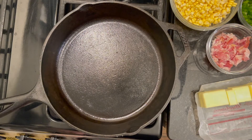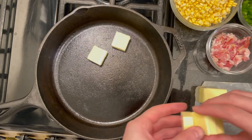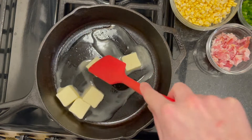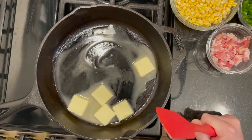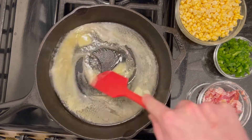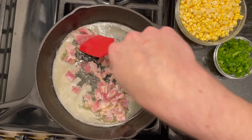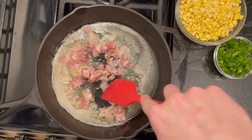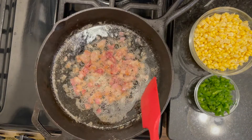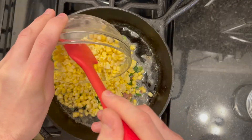I have my cast iron skillet. I'm going to go ahead and turn this on to medium, then add five tablespoons of butter to begin melting. We're looking for this butter to get foamy, then we will add in our bacon to brown. Starting to see a little foam — now I'm going to go ahead and add my bacon. This will be a few minutes to get the fat rendered and get the bacon nice and crispy.